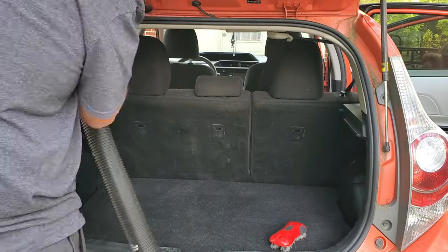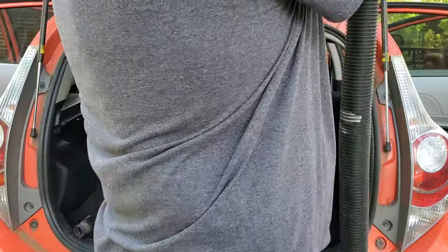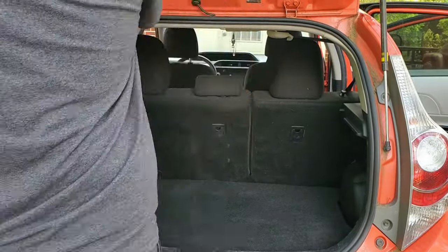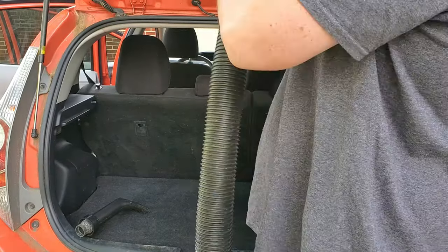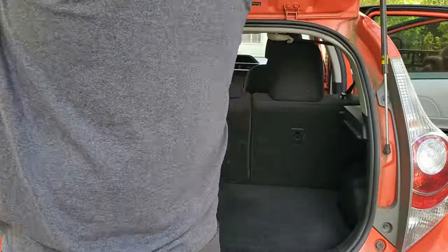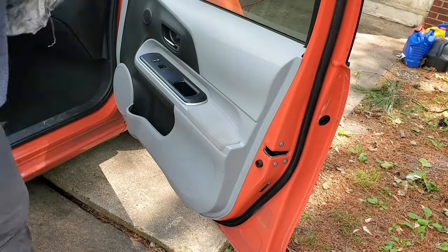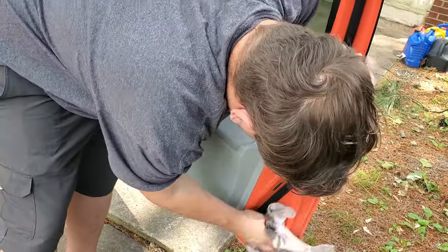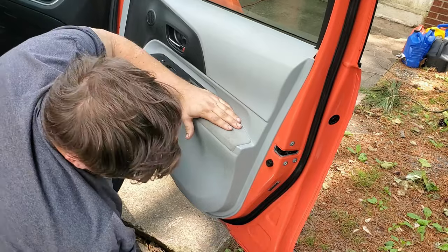Let's go ahead and jump back here and get this hatchback hinge — or fifth door as they call it. We'll get the hinges and around the weather seal and all that done. We'll move on to the door panels and the door hinges on the front doors — not the fifth door, but the rest of the doors. This is the passenger front door here.